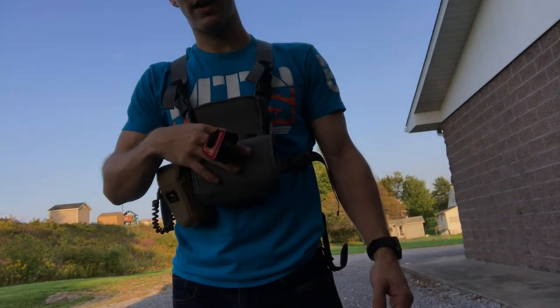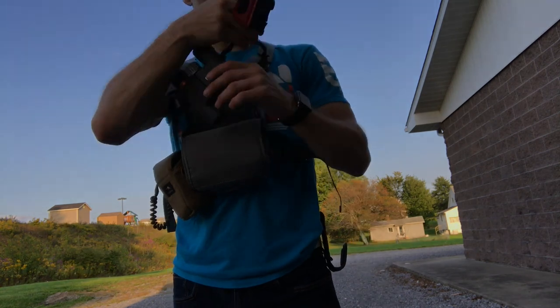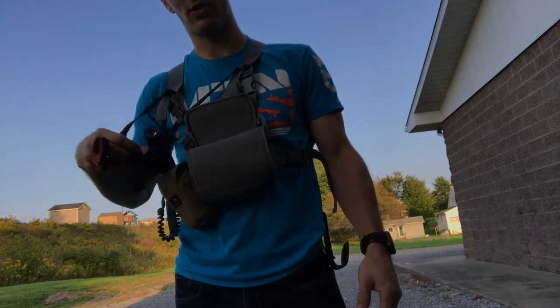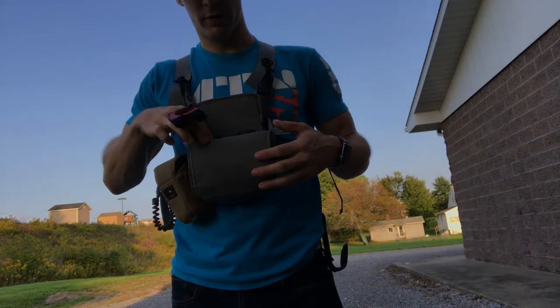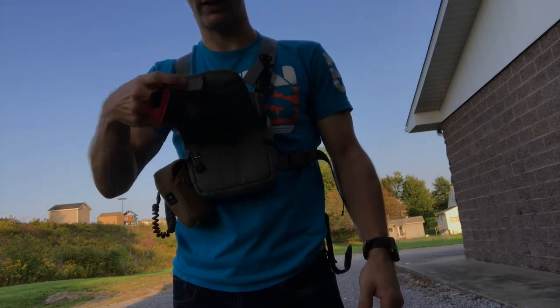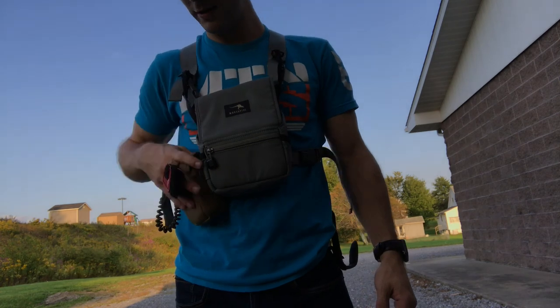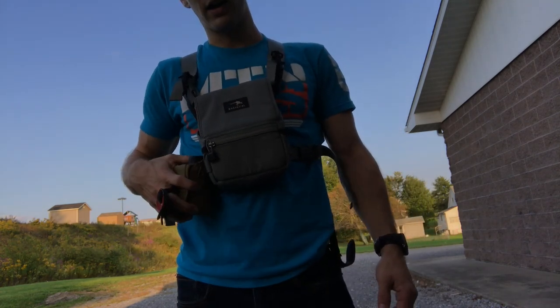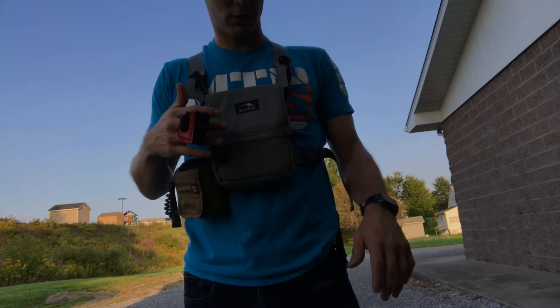These guys operate off of magnets — the magnet pulls down, and if it's not raining you can leave these guys wide open. The binoculars do come with clips so you can clip them on so they aren't going to go anywhere if you drop them, or you can just have them free hanging. I'm really impressed with their system — it's good quality stuff, made in the US.